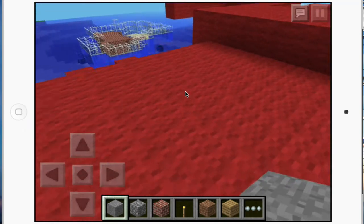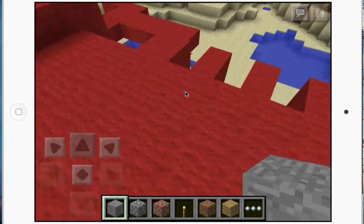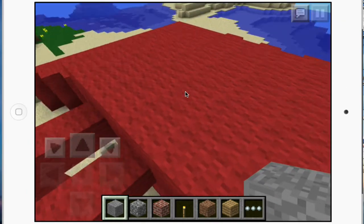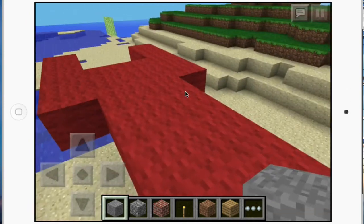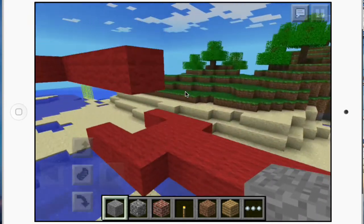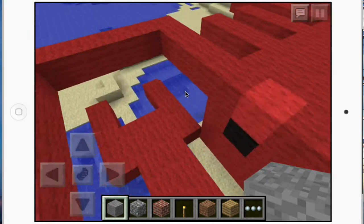This is the carapace, also known as the thorax. This is four of their legs and this is the other four, so in all they have eight legs. This is the pincher, also known as the pincer. And that's the eye right over there.